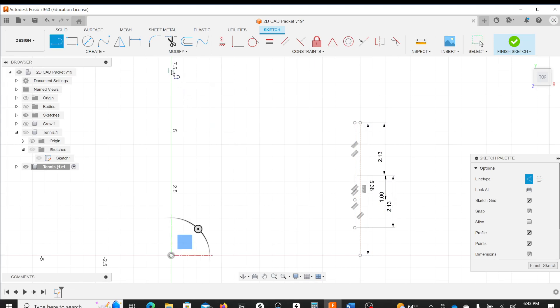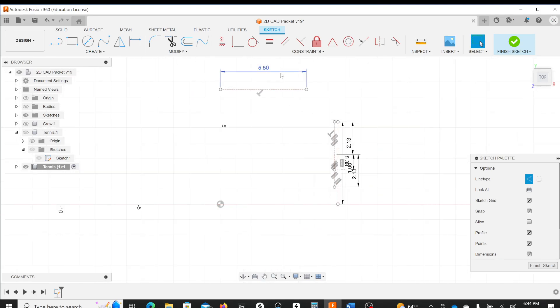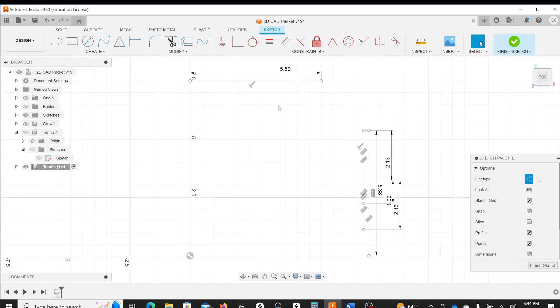I'll use my line tool again, making sure to draw on the green Y-axis. I'll come up to about 7.5 so I'm well clear of the other dimensions, since I know the model will be around that tall. Up here at the top: 5.5.